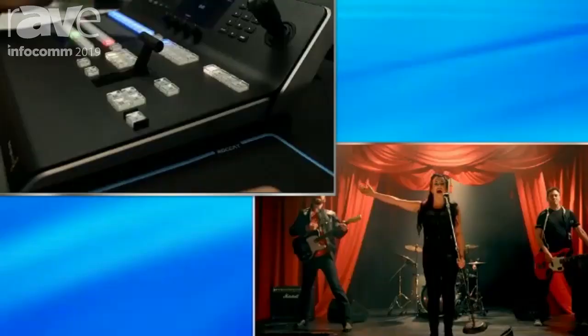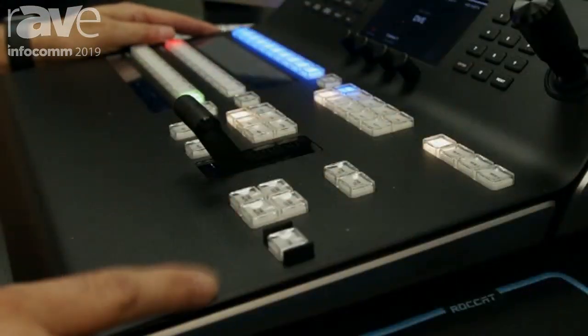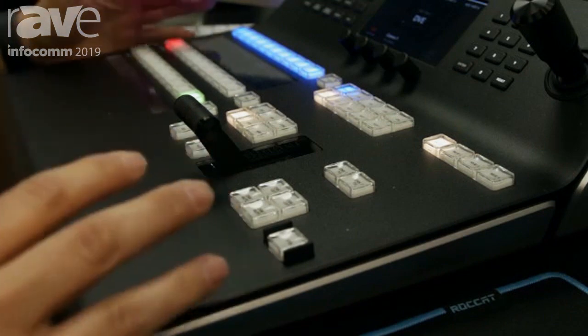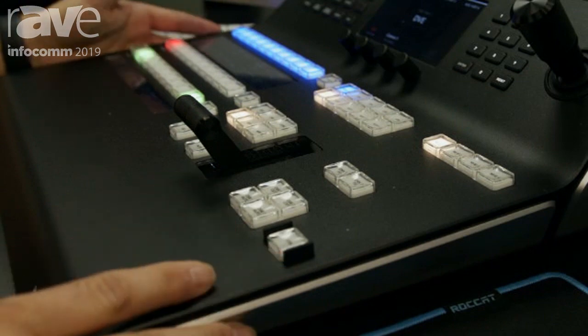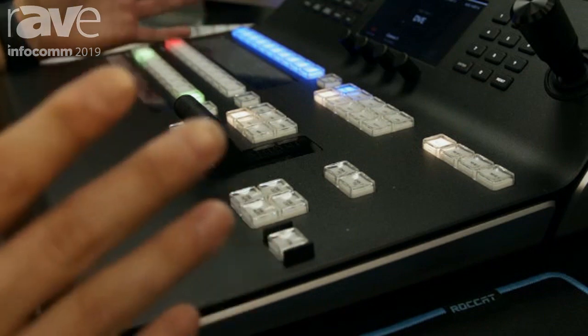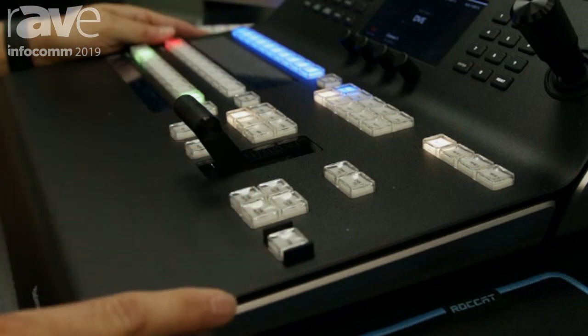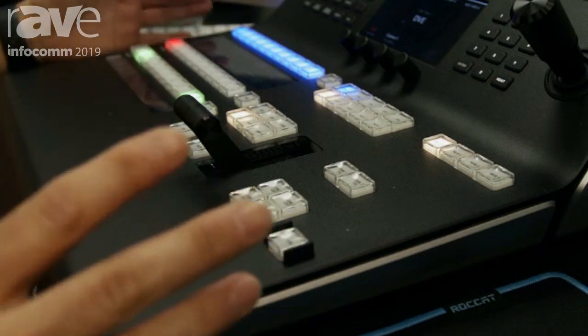So that physical controller in front of you — what is it called? This is the ATEM Advanced 1ME Panel. We had an original panel called the ATEM 1ME Broadcast Panel — that was from the original design that we bought from Echolab. This one is all Blackmagic.